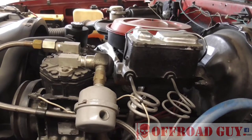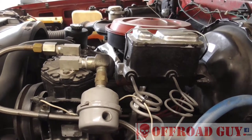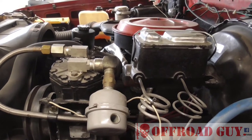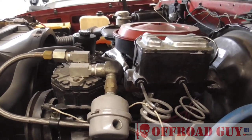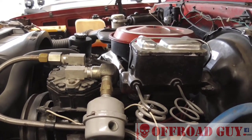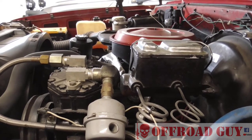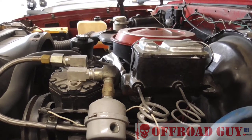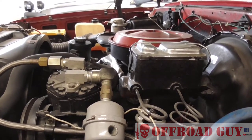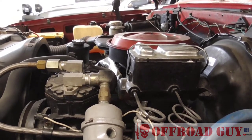Off-Road Guy here, and today it's not going to be an installation video. I'm going to show you around the air systems on my two trucks. After Christmas I took the Power Wagon out four-wheeling and didn't do quite as well as I'd have liked. It was handicapped by the fact that the Power Wagon does not have onboard air yet, so I did more winching on that trip than all the rest put together.